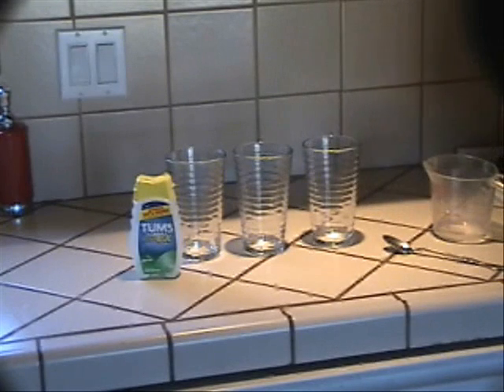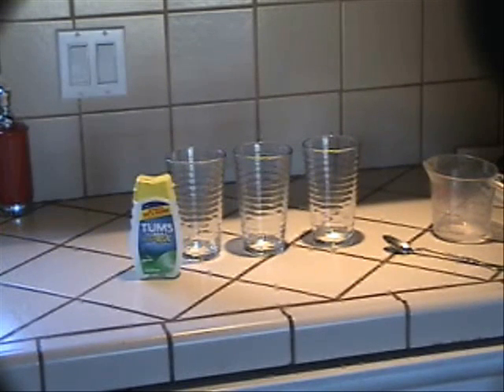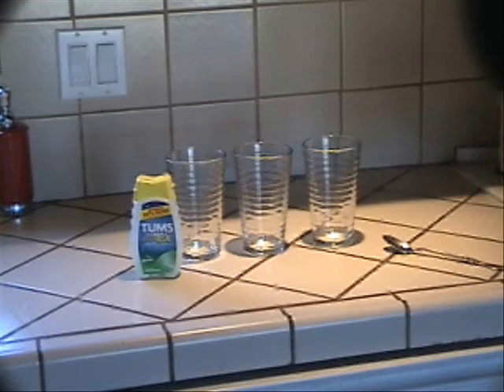Now that we're done with that part of the experiment, we have dumped out the glasses, rinsed them, dried them, and put them back on the countertop. We put one cup of vinegar in the first glass again, as we did before in the first part of the experiment.